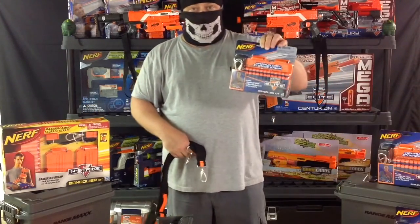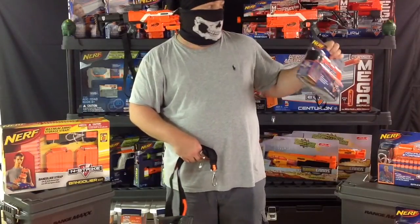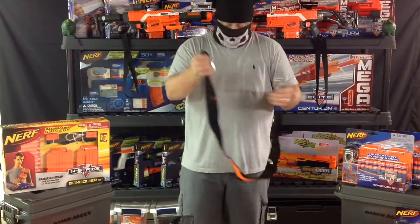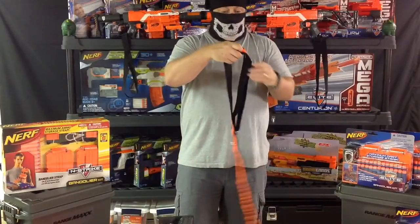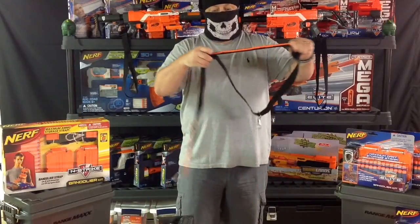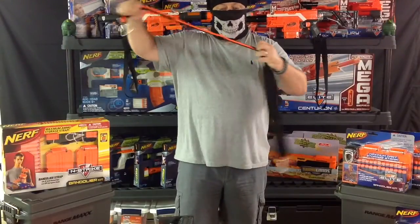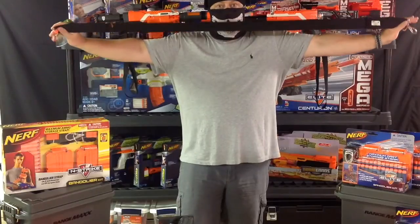They also have them in the blue and black, which I have three of those, and I'm going to use those for a sort of blasters. The adjustment on these is very easy — you just pick up on the buckle and slide it to make it tighter. If you want to go the other way, you just loosen it, pull up a little bit, and you can make it really, really long.